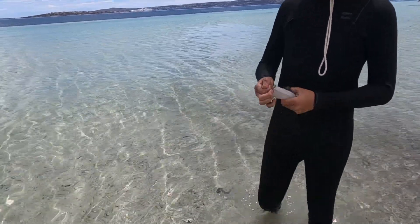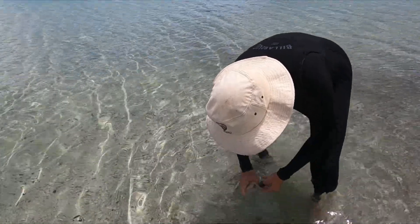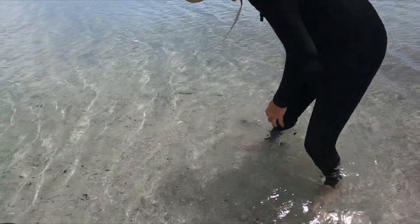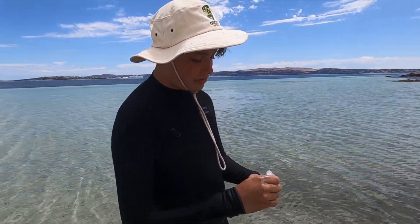Now I'm just getting the rest of this slimy stuff off. And it's especially clean. Give it a wash. And there you have it — a nice clean fillet of squid. All done, all good.